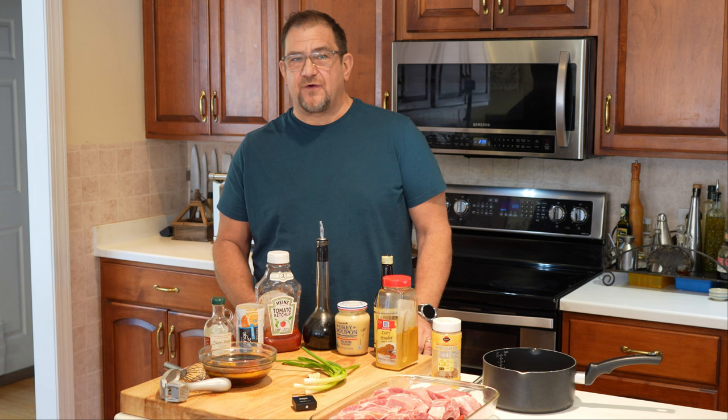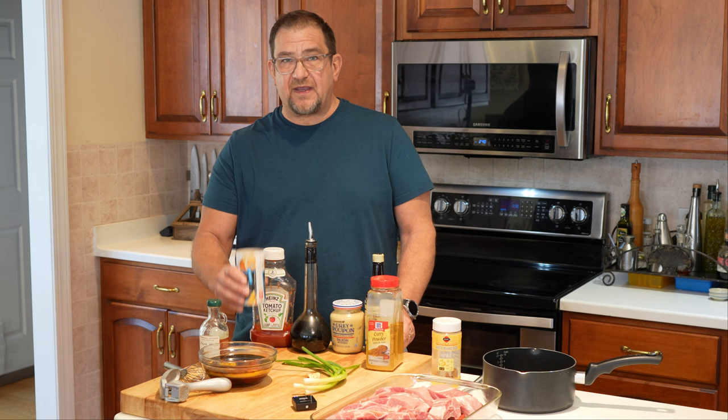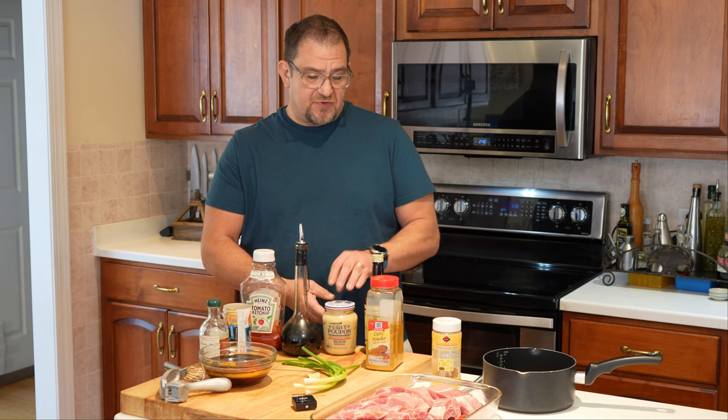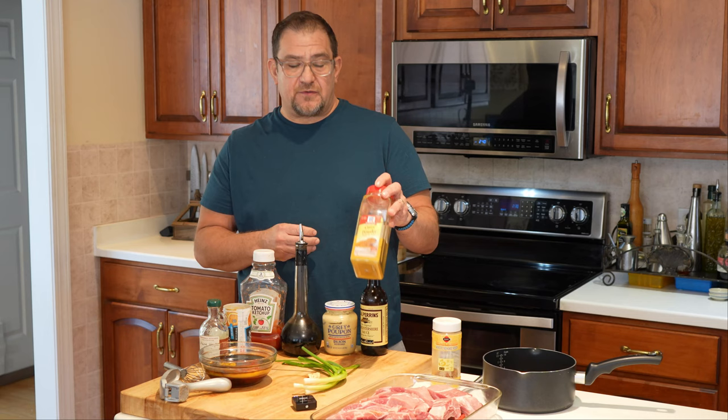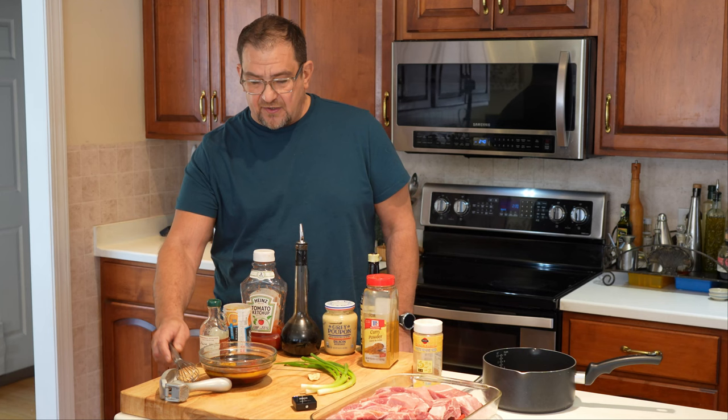Hey everyone, welcome to Cooking with Jimmy K, thanks for stopping by. Today we're making one of our family favorites: maple glazed ribs. In this bowl we've got most of our ingredients — a cup of maple syrup, three tablespoons of concentrated frozen orange juice, three tablespoons of ketchup, two tablespoons of soy sauce, one tablespoon of Dijon mustard, one tablespoon of Worcestershire sauce, one teaspoon of curry powder, and some sesame seeds to finish off the ribs. I've also got three green onions and a clove of garlic.